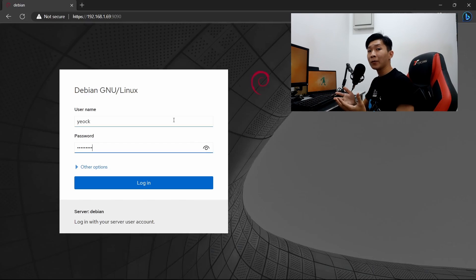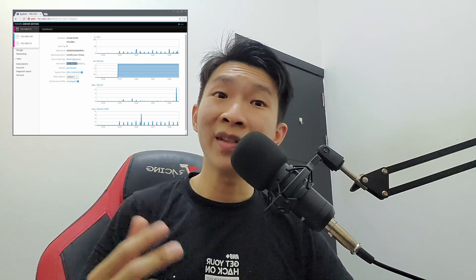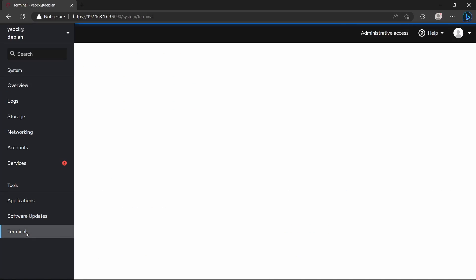Then, I installed Cockpit. Cockpit is a dashboard that you can load up in your browser to monitor and track your server. You can check the RAM, memory, network usage, and it also has the function to spin up a terminal in the browser. How cool is that?